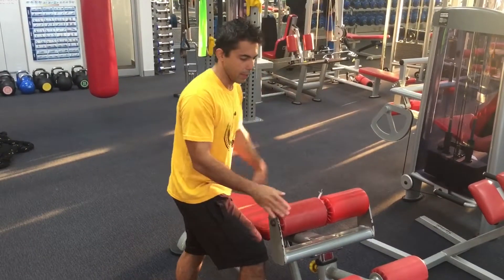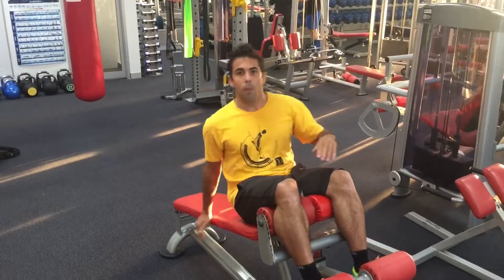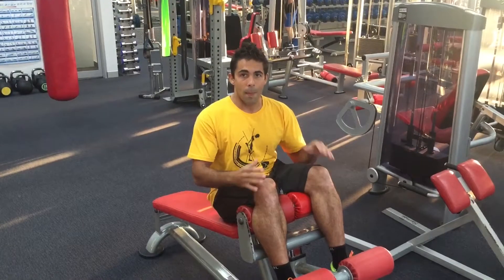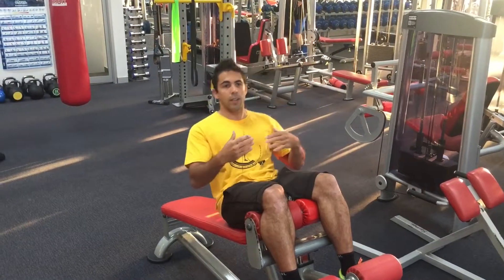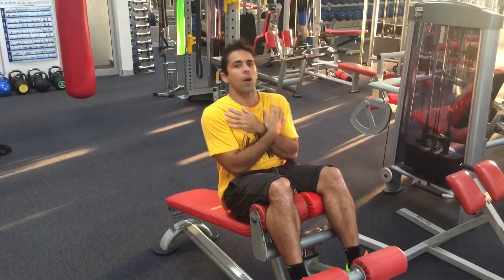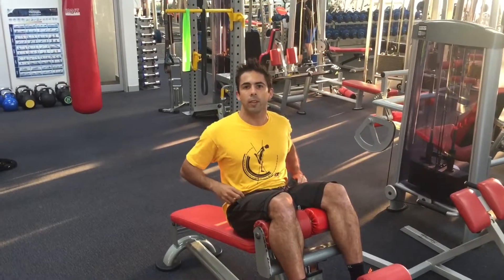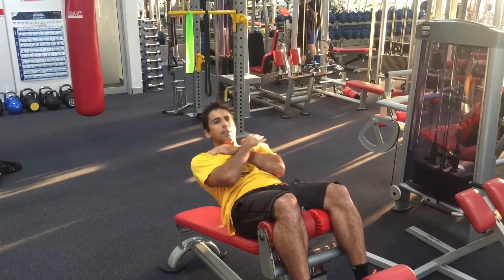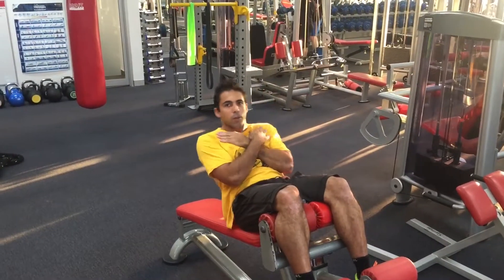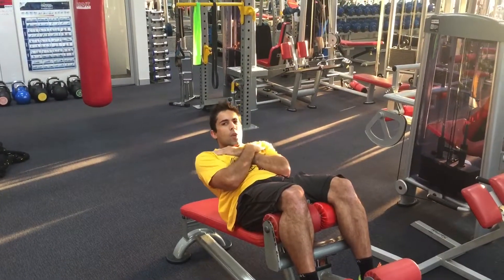When performing the exercise, a lot of people lock their core and lift themselves up. Make sure you roll your core forward. This is what you should NOT look like — by just locking yourself and going up, you're using more hip flexors than anything else. What you want is to actually roll your core forward and then go up slowly.